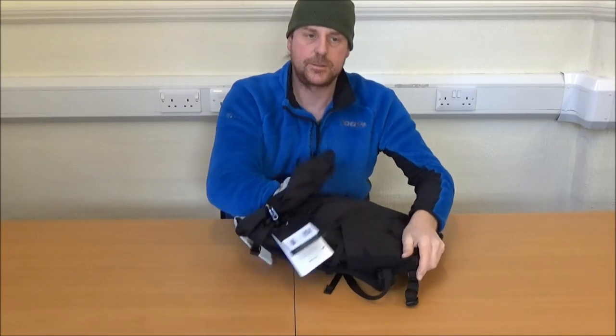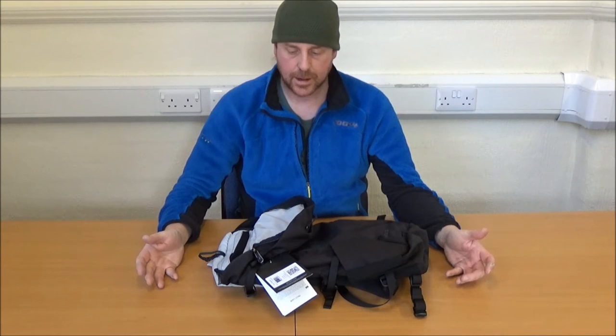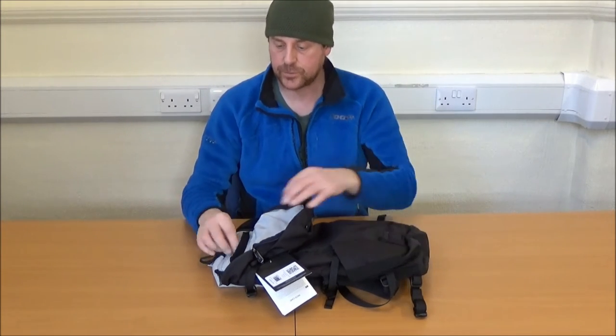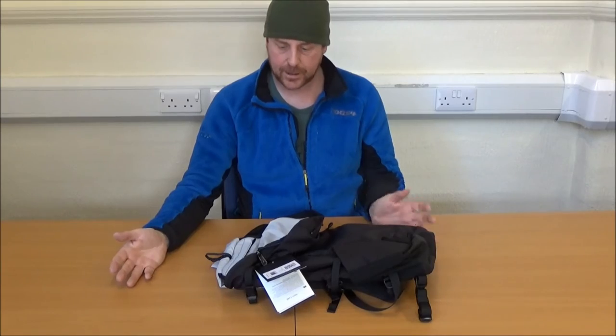The hard plastic back support is fastened with two velcro loops to hold it in place, which means it is removable. So if you wanted to take it on holiday, you could remove the back panel and scrunch it up really small so that you could stow it in a suitcase or a slightly larger bag and use it as your day pack when travelling.